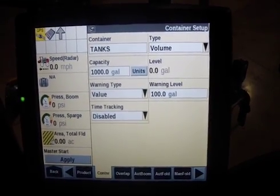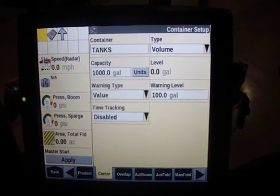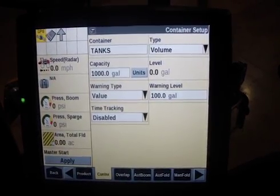Time tracking — if you were curious about how long each tank would take you to spray, there you have it. A quick video on how to set up a tank. Tune into another video where we show you how to set up a work condition.